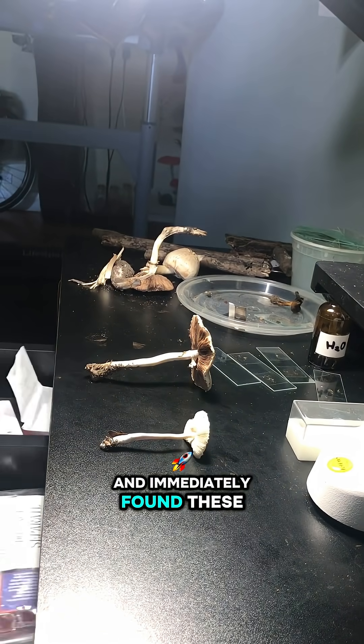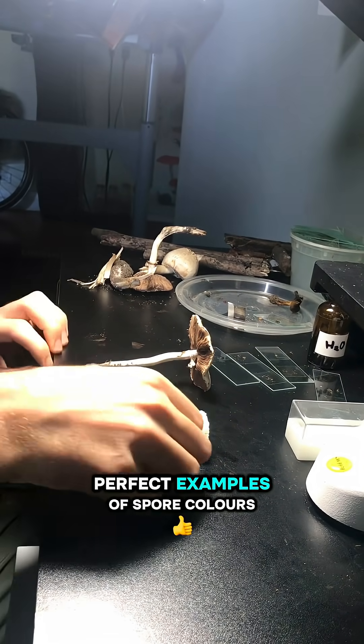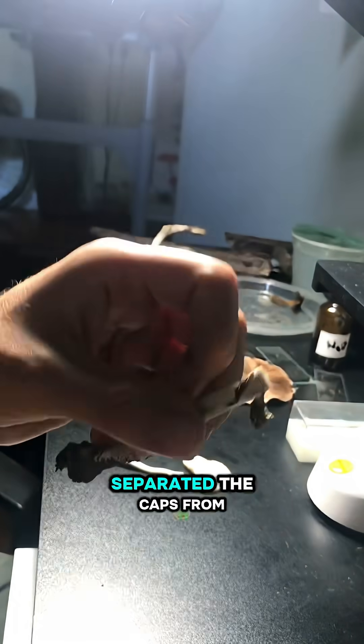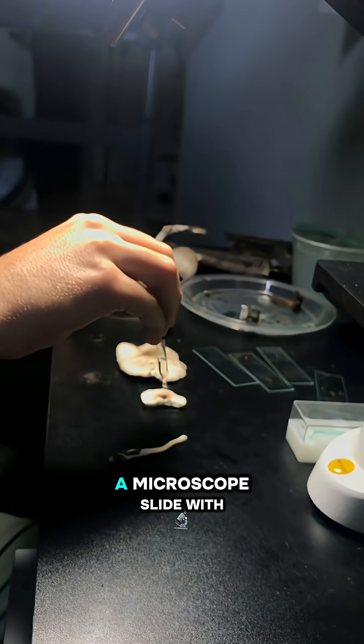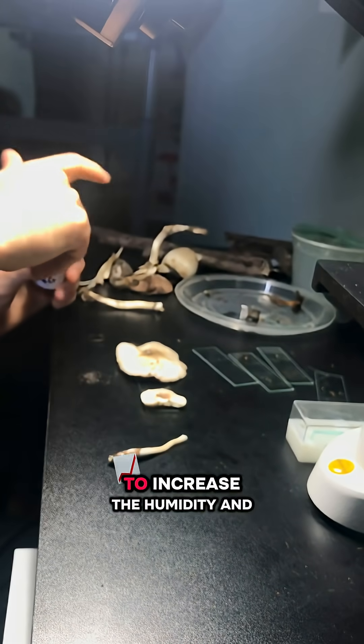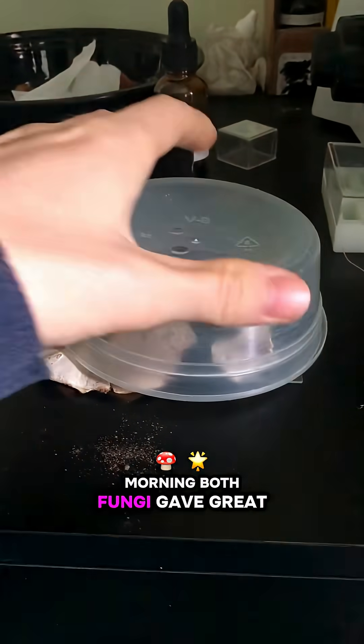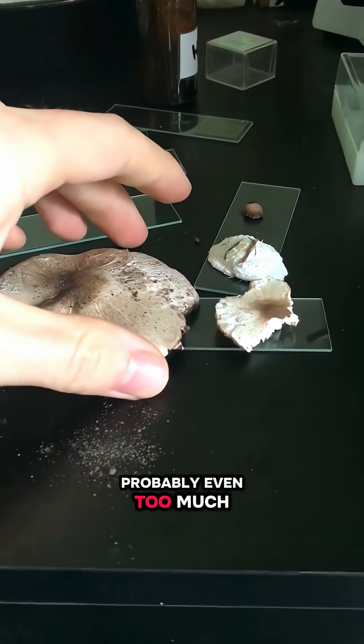I walked outside today and immediately found these two mushrooms and thought they were perfect examples of spore colors and how you can use it with a microscope. First things first, I separated the caps from the stems and placed them on a microscope slide with some water on them to increase the humidity and covered them. I let them sit overnight and the next morning, both fungi gave great spore prints, probably even too much.